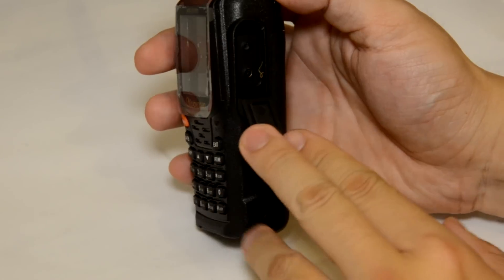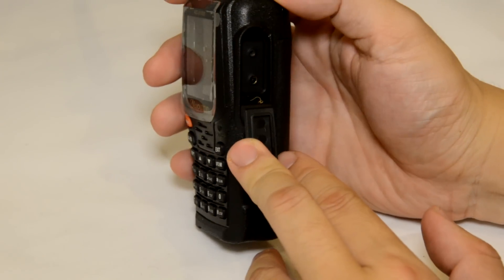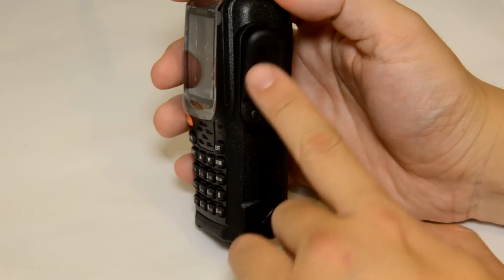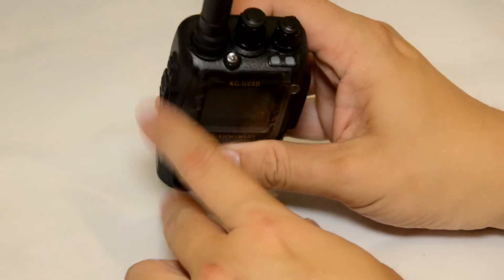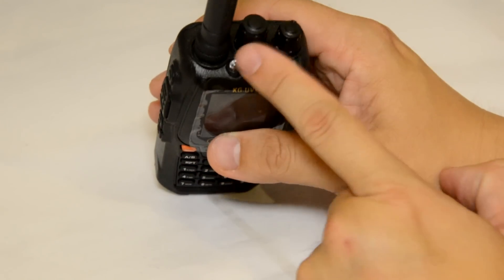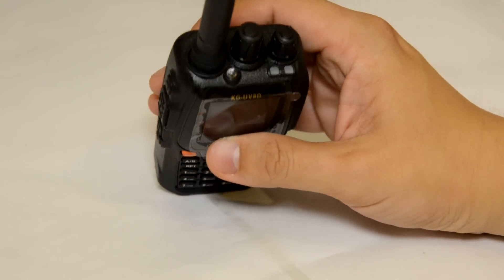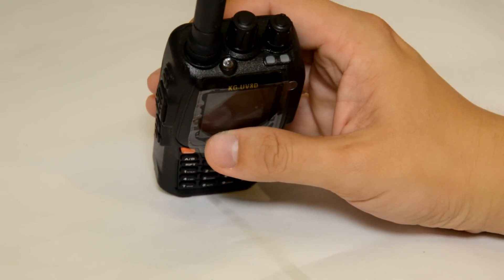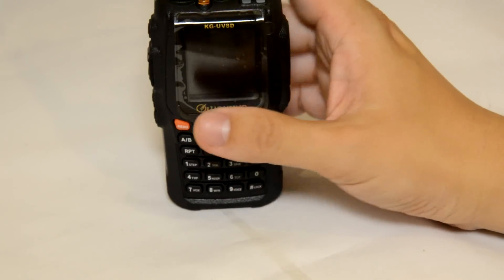It's the same fitting as your other models of Ocean and Baofeng, so the programming cable shouldn't be an issue. On top of the radio you have two dials — one's on and off, the other one is the channel and VFO selection switch. You also have the torch up on top, so that's very similar to the other models.